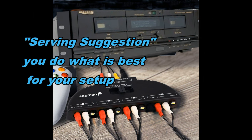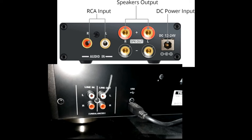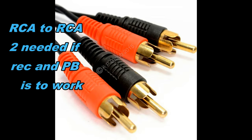Obviously you can get the leads tucked out of the way — this is only a service suggestion. So you take the line out from here and you feed it into the input of the amplifier. It really is that simple: just white to the white and red to the red. And on the speakers, much the same — you come out of there, white to the white and red to the red. All you need is a couple of leads like this.